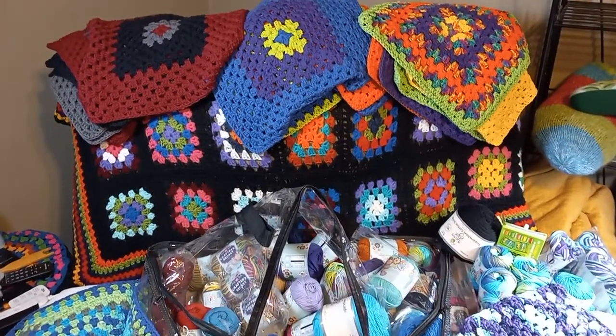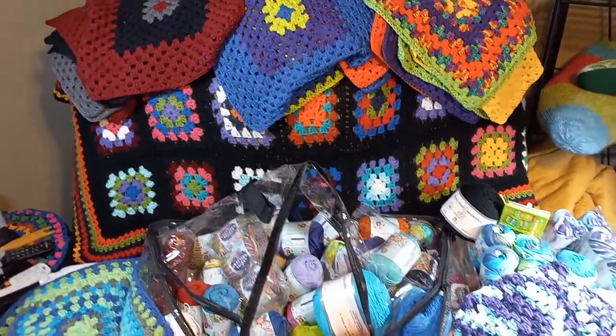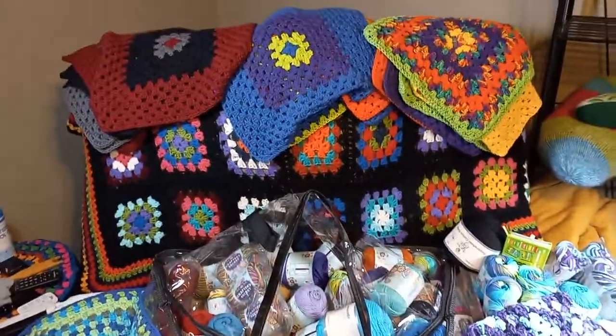Well, good evening, my fellow Yarnies. I just wanted to show you all the progress that I'm making with the Rivella Designs aprons. I'm making both kinds.